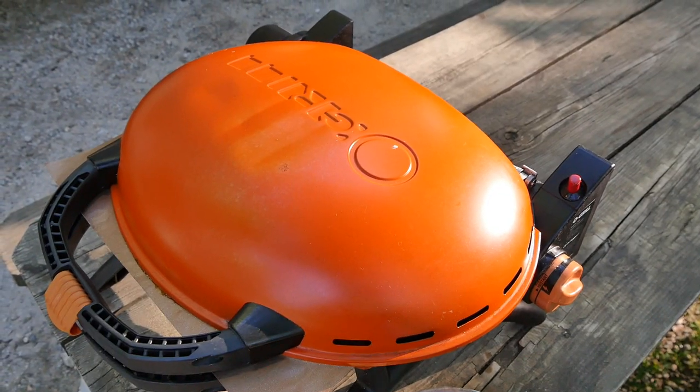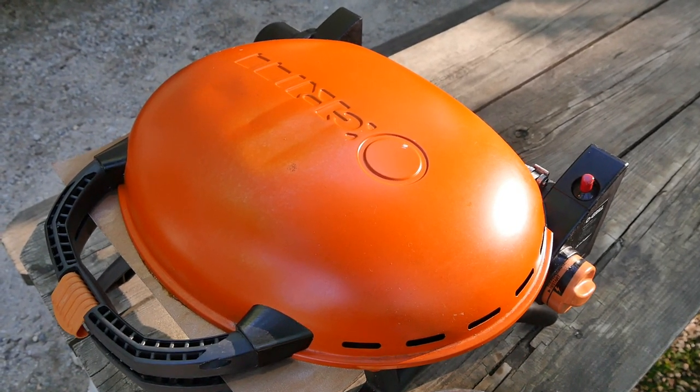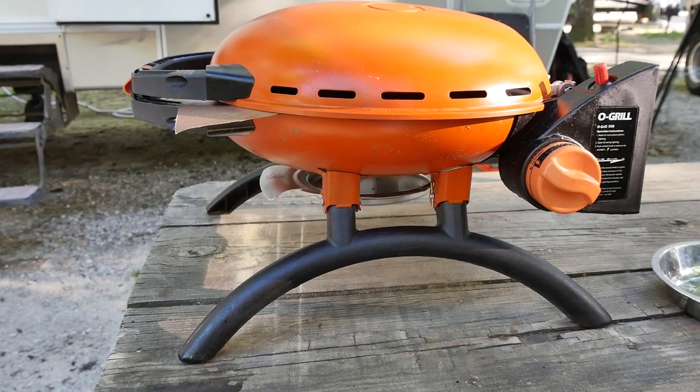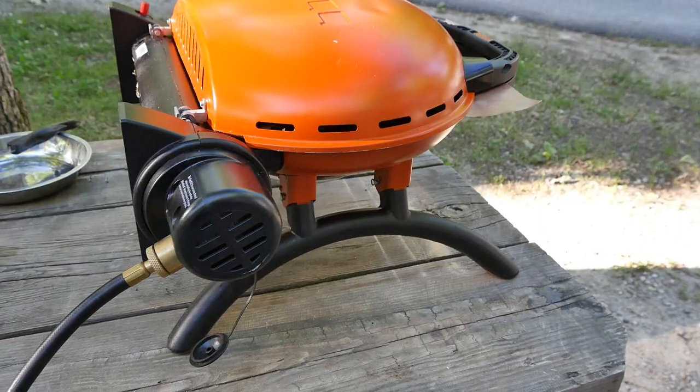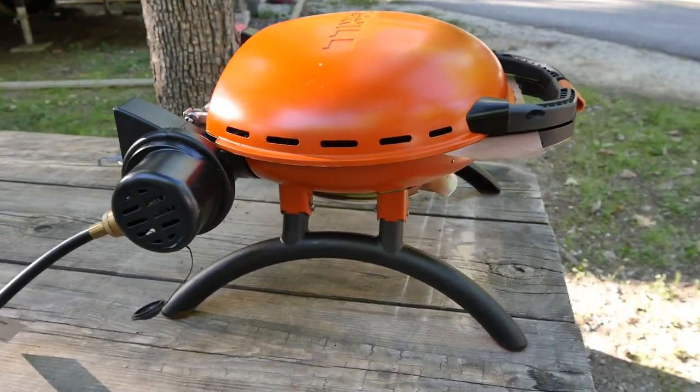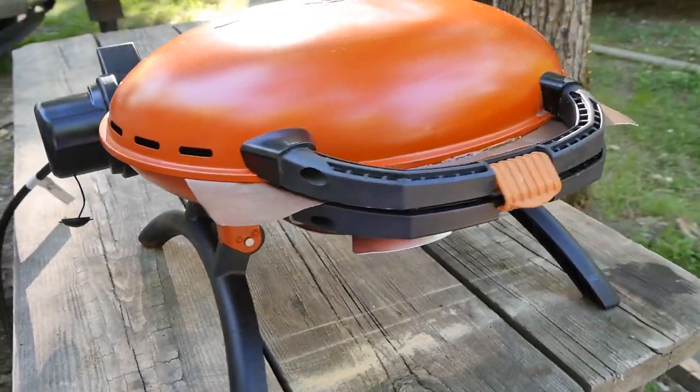We've actually had the O'Grill 500 for almost our whole entire full-time journey — that's almost two and a half years. I was introduced to it by my good friend Mara from Fireside Traveler. I had been on a hunt to find the perfect grill for our travels and they pulled this out and I said, where did you get that?